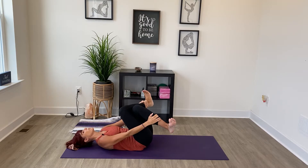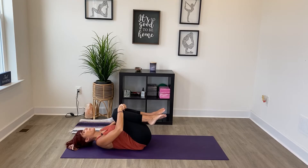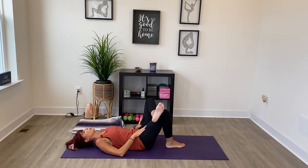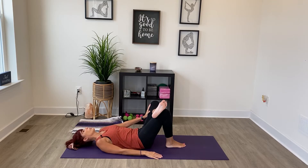Breathe in here, just allowing your belly to puff up again towards your thighs. Then release your grip, draw your knees in, and give yourself a hug. Switch to the other side — bring the right foot down, crossing the left ankle across for reclined pigeon. Take your left hand to that hip crease and slide it out, flex the top foot. See if you can breathe into that left hip and left thigh.